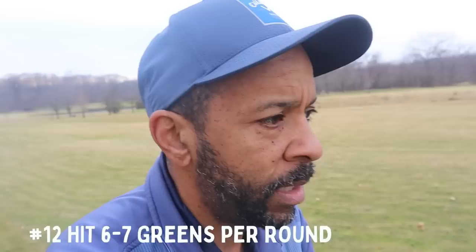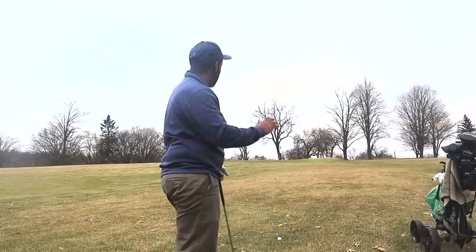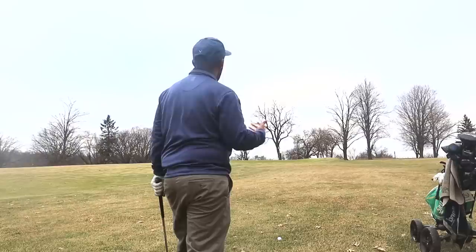We didn't hit that particularly well, so we're going to be well short of the green. You only need to hit six to seven greens per round — three or four on the front, three or four on the back. You don't have to hit a ton of greens in regulation to break 80. We've got 52 yards to a back pin. Inside 60 yards is a must to hit the green — over 90 percent of the time. More importantly, we want to actually be inside that 30-foot range at least 75 percent.